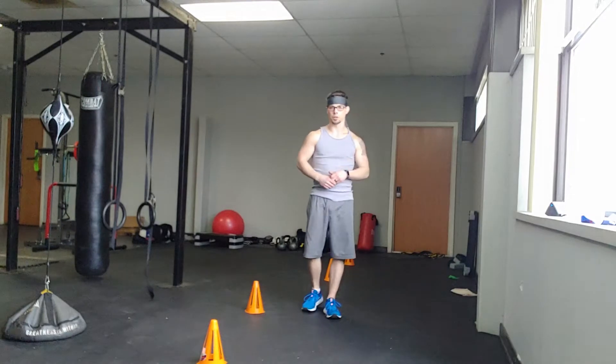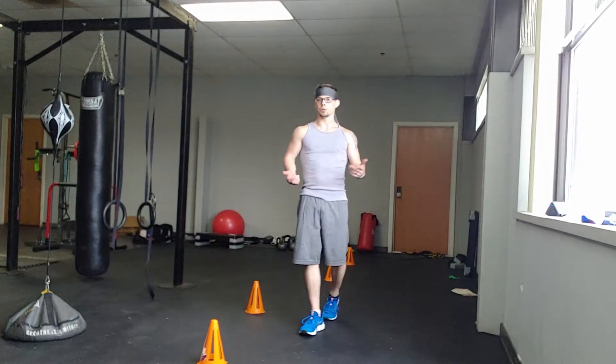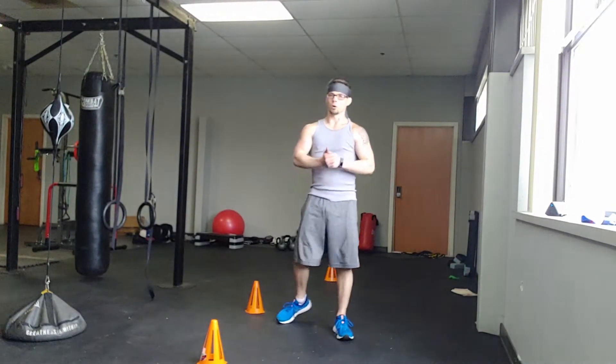It's a two-to-one ratio — so say 30 seconds on, 15 seconds off. I'm gonna run through the workout real quick, and then you do what you want: set your timer and own it.